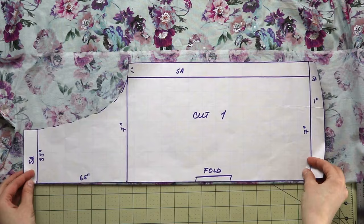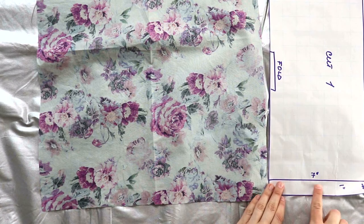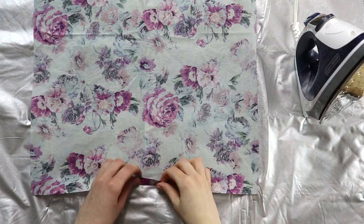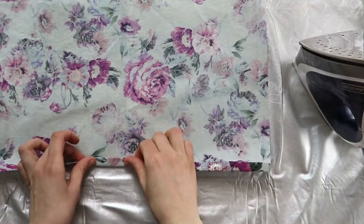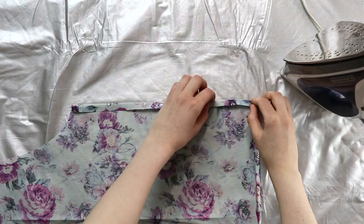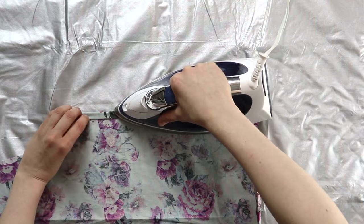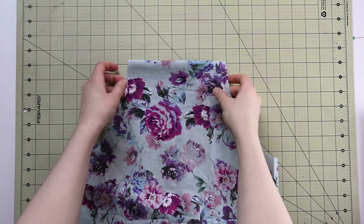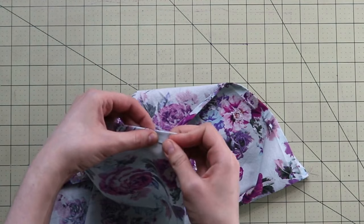You're going to cut your pattern on the fold, so when you open it up you'll have one full piece for your apron. The first thing we're going to do is press the bottom hem, side hems, and the top hems. We're going to press them twice, each fold being half an inch, so there will be no raw visible edges and everything will be nice and neat. Here I'm folding it once, pressing, then folding it again and pressing one more time. You will repeat this step for the bottom, two sides, and the top. As you do the sides, you might find the corner feels a little thick because there's so much fabric there. A little further in the video, I will show you how to deal with that thickness so your sewing machine doesn't chew it up.